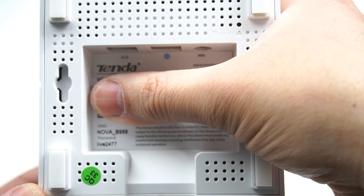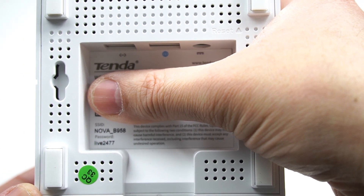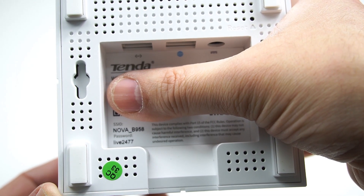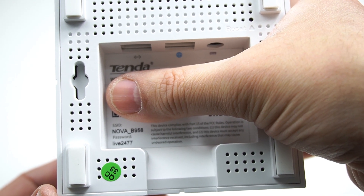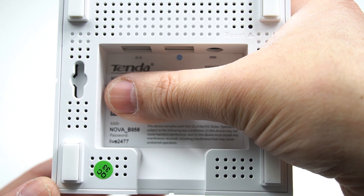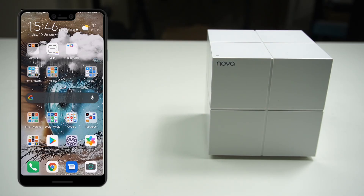Under the base of each Wi-Fi unit you'll see all the information needed to add it within the Tindanova application — a QR code, default SSID for the Wi-Fi, along with the password. This default password information is exactly the same on all Tindanova MW6 units.